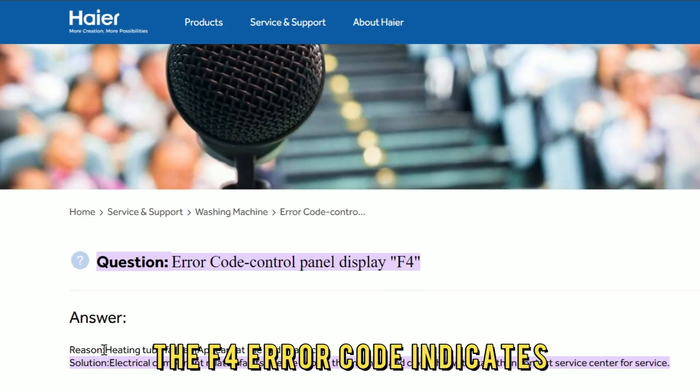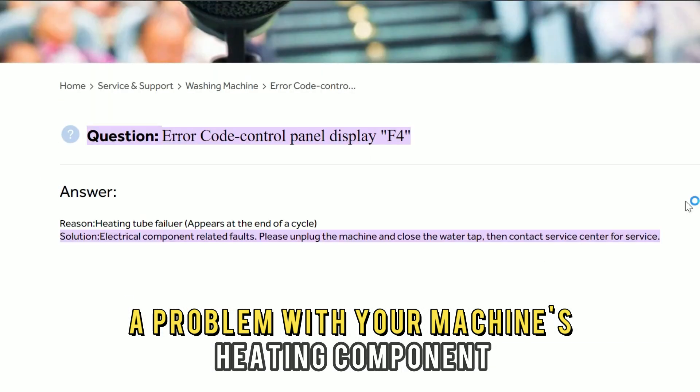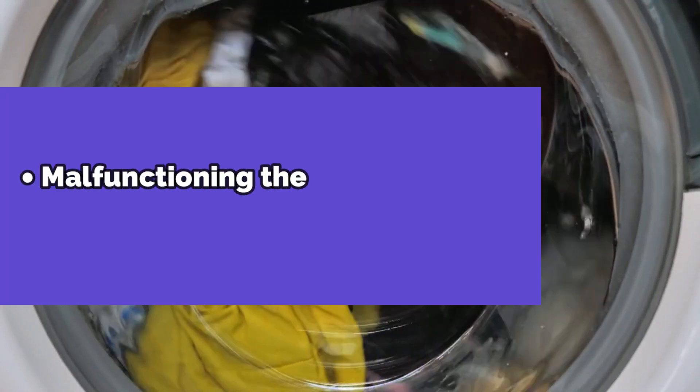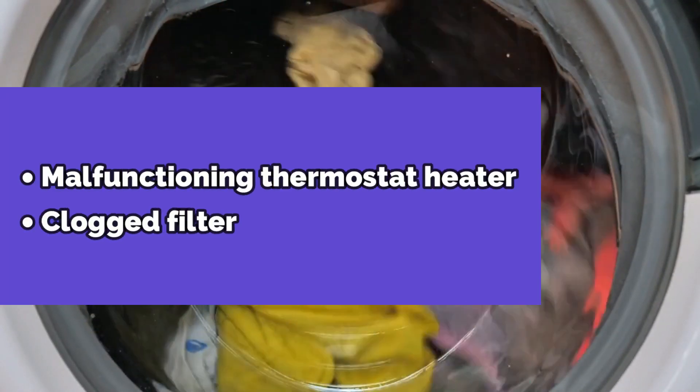The F4 error code indicates a problem with your machine's heating component. The following are some of the causes of the error: a malfunctioning thermostat heater, and a clogged filter.